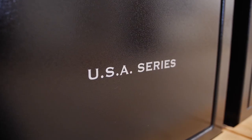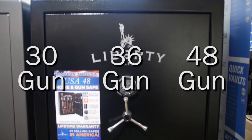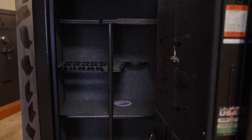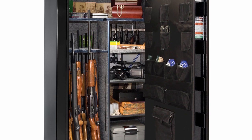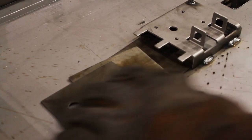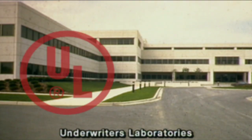This is our USA series. It's available in three larger models that hold up to 30, 36, and 48 long guns. Access to the interior is a snap using our installed electronic lock. Each safe has a three-in-one flex interior and organizational door panel for expanded storage of handguns and accessories. We increase the security by using a thicker steel body, stronger quarter-inch thick military-style locking bars, and triple the hard plates — showing once again why the USA series is one tough safe. It's even UL-listed for security.